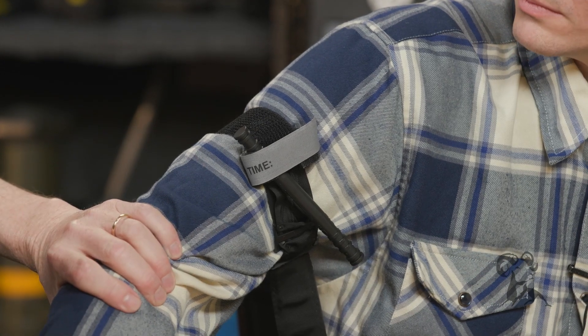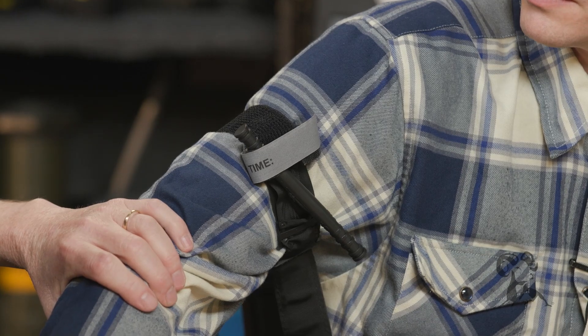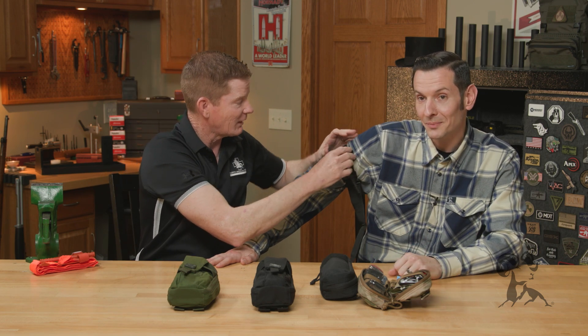We never put it over a joint — so it doesn't go over the elbows and it doesn't go over the knees. If we're putting it on the leg, we take everything out of the pockets: knives, wallet, cell phones, keys. We want to make sure those things are removed if we're putting it over clothing. The best would be to put it on skin, but we can put it over clothing if need be. And not for head wounds.